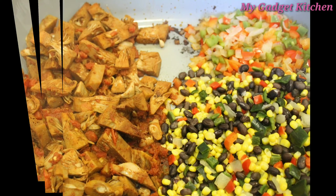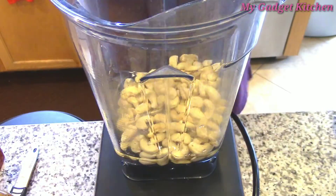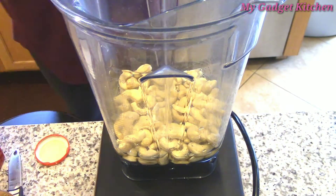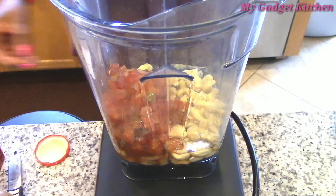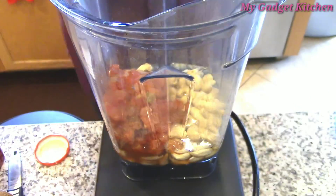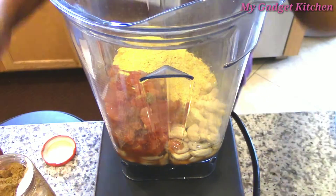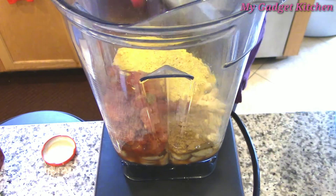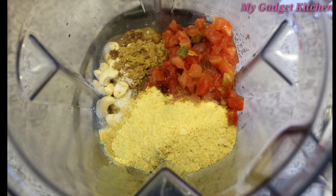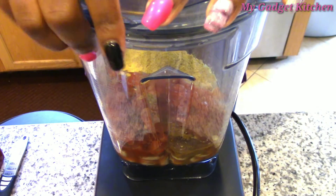Once that was all cooked, I put that to the side and it was time to work on the vegan queso. I've never done this before — this is all new. I will have the link to the recipe down in the description box, so all the measurements will be there. I started off with some water, some cashews, some salsa, some nutritional yeast, and some cumin. And that's it — I blended it up and let it blend till it was completely smooth.